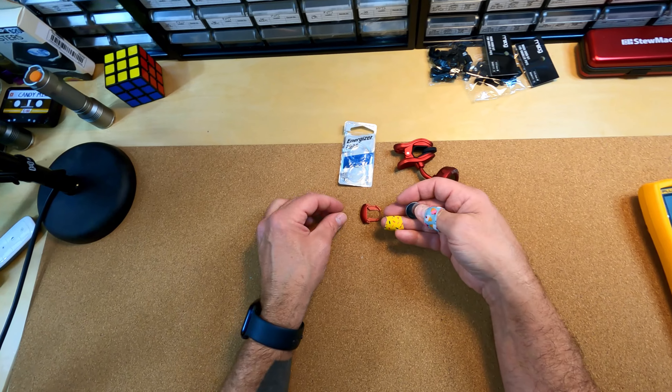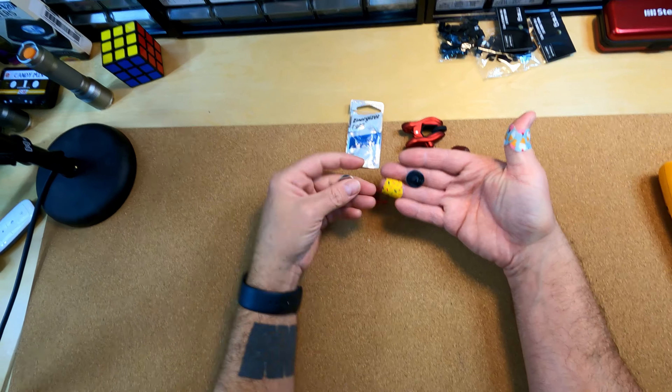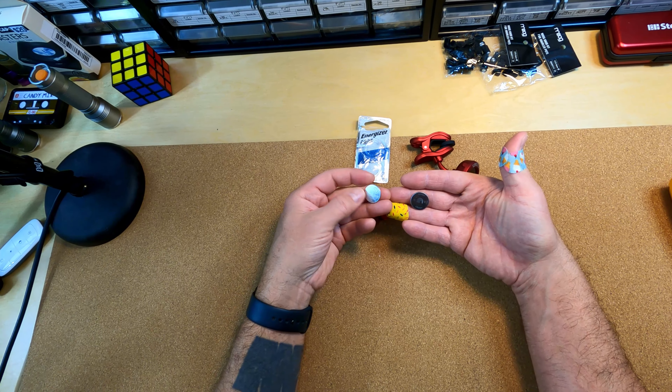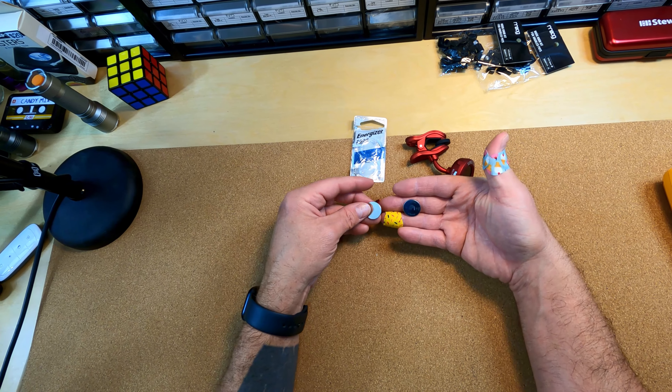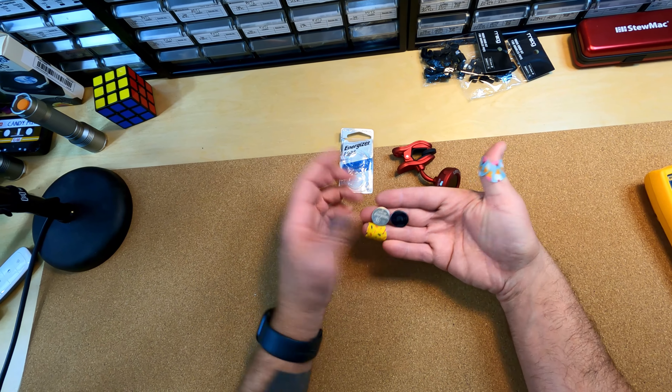I don't use these batteries on a regular basis, so if I was smarter I would have done some research before I picked up some batteries. I honestly didn't realize there were several different variations of these round batteries — I assumed they were all the same.